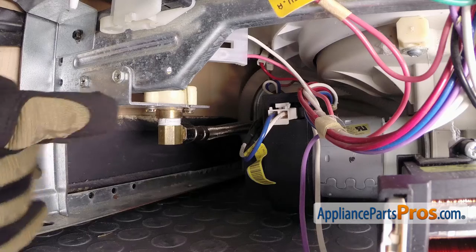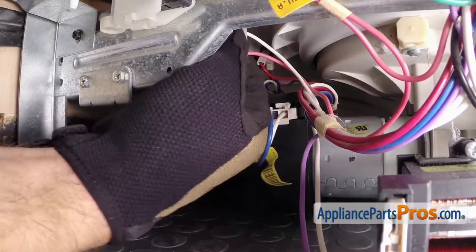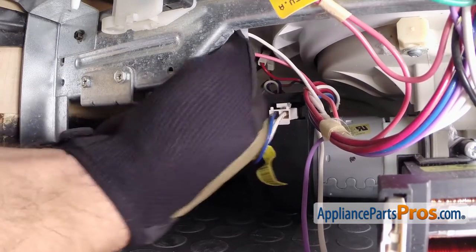With the kick panel out of the way, we can reach in and disconnect the electrical connection from the solenoid. Remember where the wires go — the pink was on the bottom, the white was on the top.